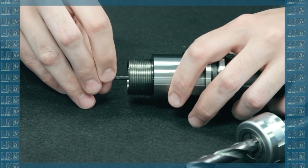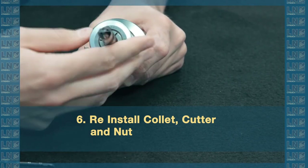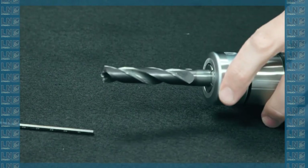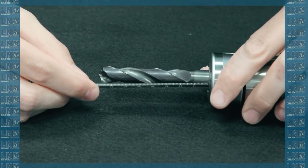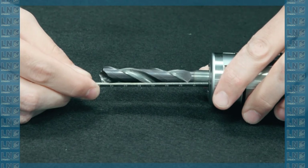Looks about right. I'll reinstall my cutter and nut. Now if I re-measure here, my tool stick-out is just about exactly 80 millimeters.